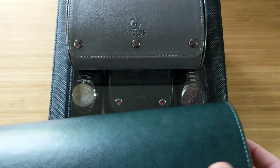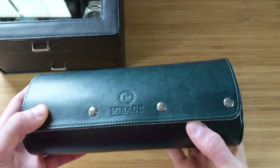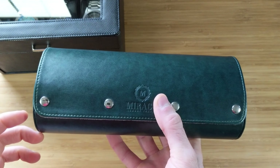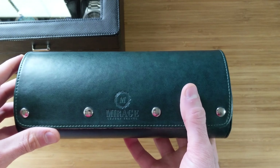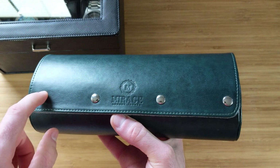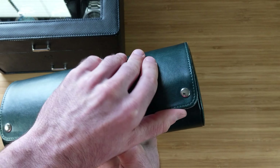They really made their name with these travel watch rolls. This is one of their PU leather versions, available in a one, a three, and they've now expanded to a six-watch variant as well. It's available in several colorways — the green and gray we'll look at today, a special edition black, traditional black, blue, and brown variants. They also have a real leather line. You have snap enclosures — on this three-watch version there are four snap enclosures to keep it securely closed.